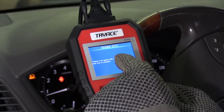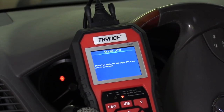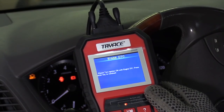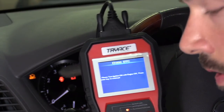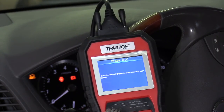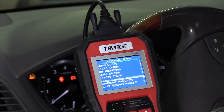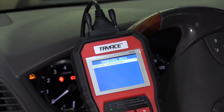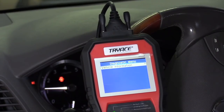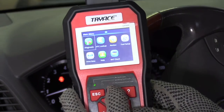It says 'Please turn the ignition on with engine off.' Let's go ahead and do that. All right, so the ignition is on and the engine is off. That check engine light is still on, so let's press OK and see if it turns off. It looks like the light should have turned off — and yeah, when I turn on the car it does turn off.